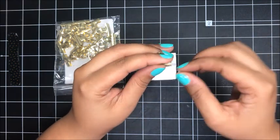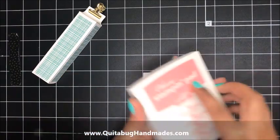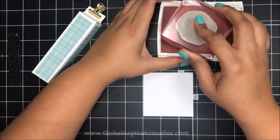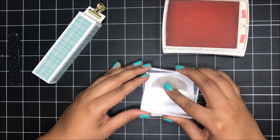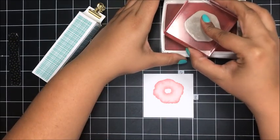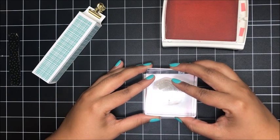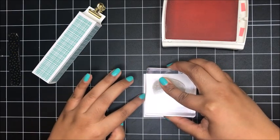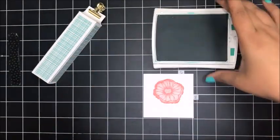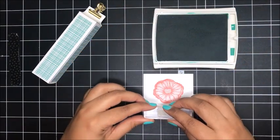Now let's do a little bit of stamping. I've got a piece of whisper white cardstock, I'm going to bring in my flirty flamingo ink pad and stamp the first part of my flower right about there. Then the second layer — just line these two images up right about there. Now I'm going to bring in my emerald envy for the sentiment and stamp the 'I like you' sentiment right down here at the bottom.